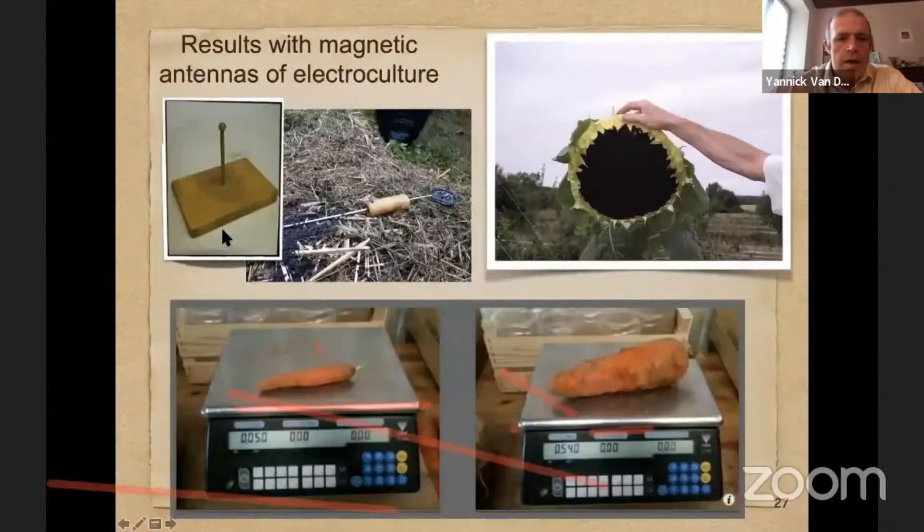I also have different kinds of magnetic antennas. With carrots, you can see on the right a big carrot and on the left small carrots. In the past at that farm the carrots were always small like this because of the soil, but when I put the magnetic antennas they became really huge — because magnetic fields are very important for good plant growth and fertility.